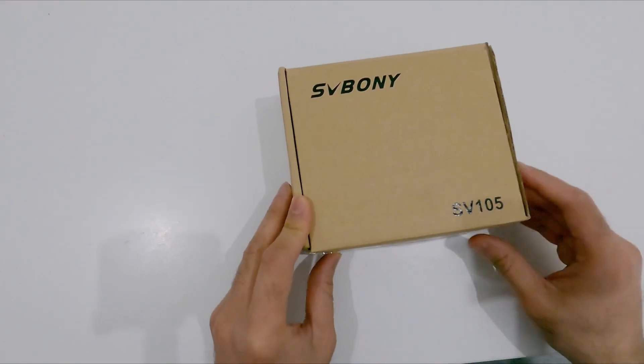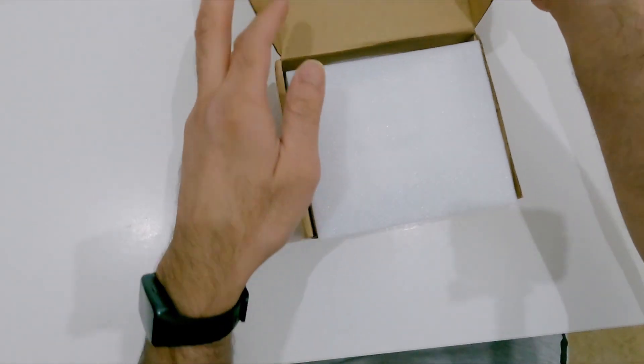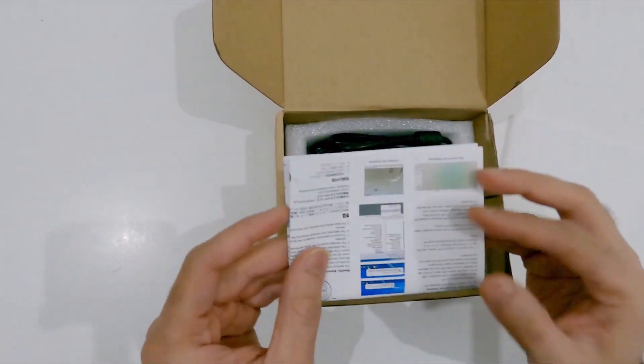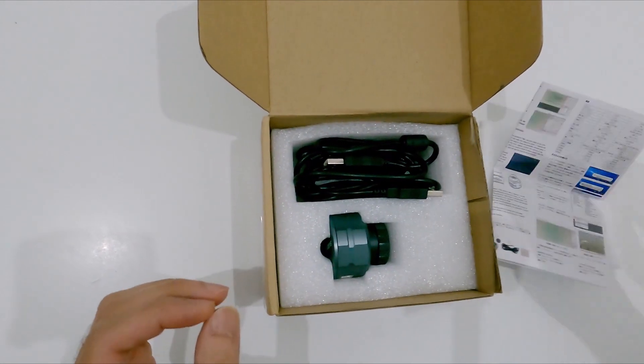Hello guys, welcome to my channel. Today I'll talk about the telescope camera SV Bony. Okay, this is the box, let's see what's inside. Okay, papers, a manual.